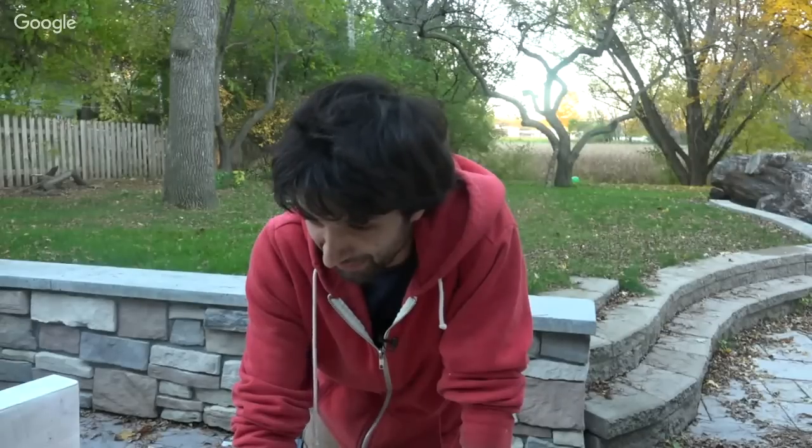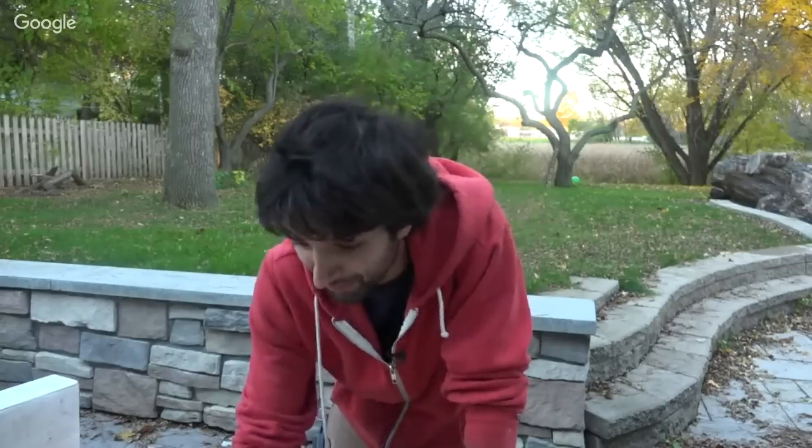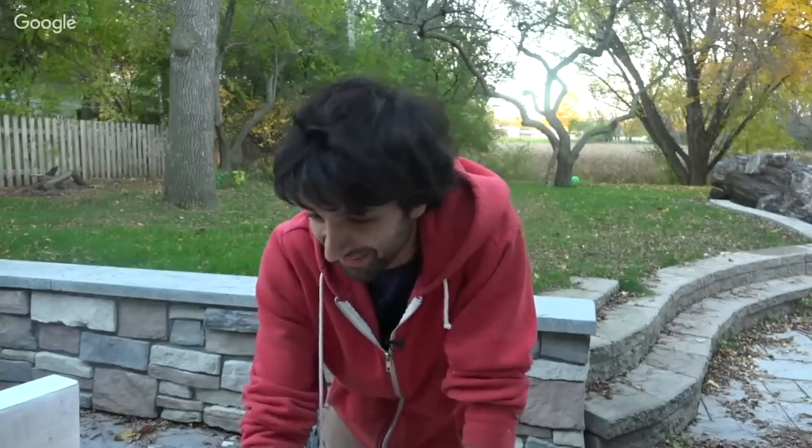What does my wife think about all the logs laying around and all the woodworking? She knew what she was getting into when we got married, I think. Maybe she just tolerates it.